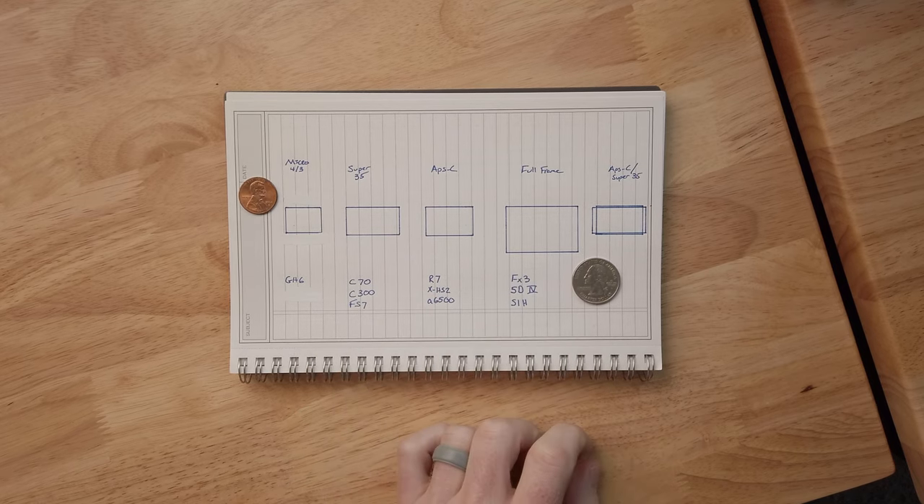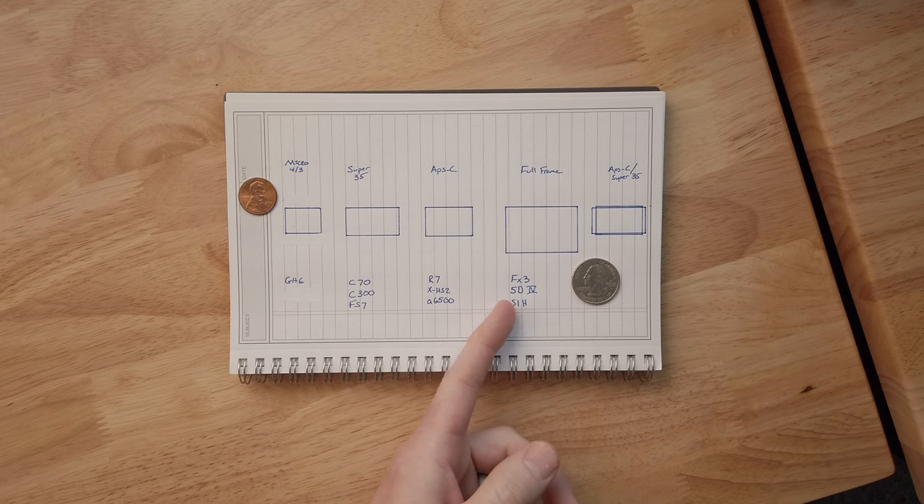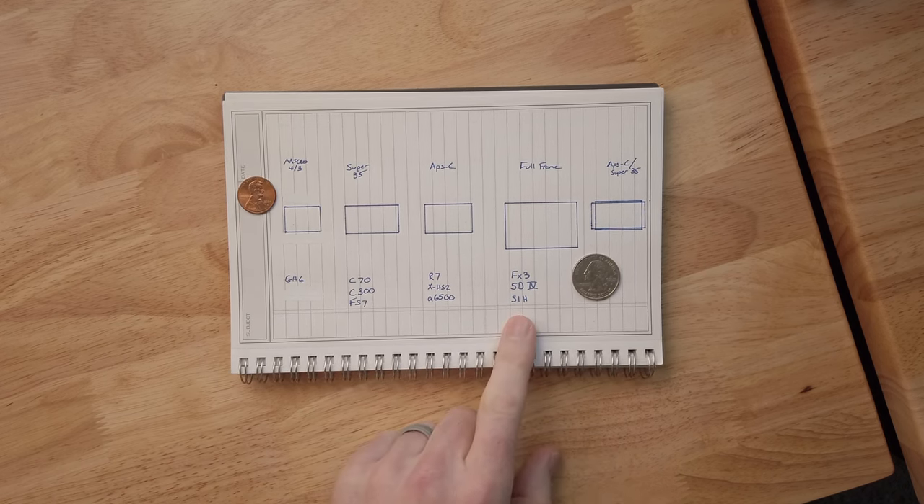Full frame is significantly larger — cameras like the FX3, 5D Mark IV, Panasonic S1H are full frame. Super 35 and full frame sensor sizes directly correlate to film stock. A Super 35mm sensor is roughly the same size as Super 35mm film that most modern motion pictures were shot on from the 70s through the 2000s. That's why Canon, Sony, and others have been putting Super 35mm sensors in their cinema cameras — trying to mimic film and get that cinematic look.